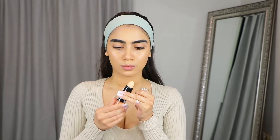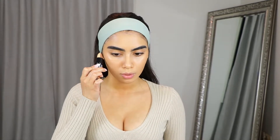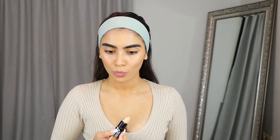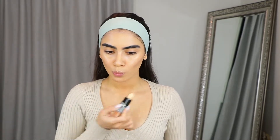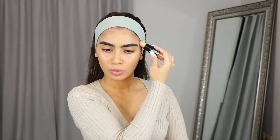Now I'm taking my Maybelline Wonder Stick and using that contour side to just contour my cheeks, contour my forehead as well as my jawline, and then I'm going to blend that in with my Morphe beauty sponge.